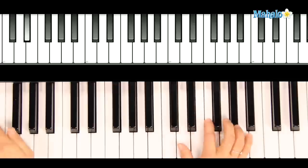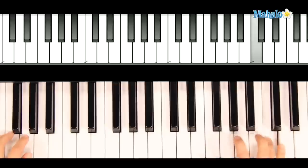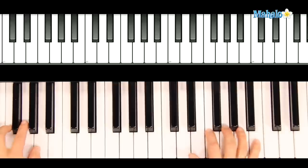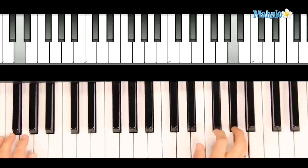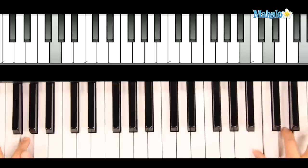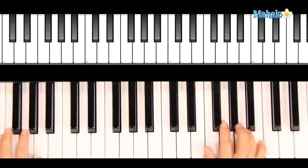Skip down to E flat, jumping up to A in your left hand. There again, if you like, you can repeat to fade at the end.